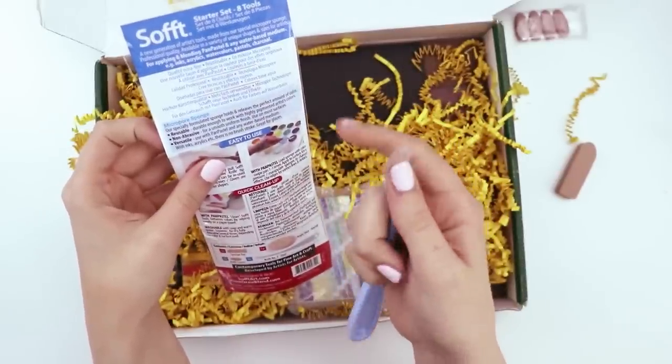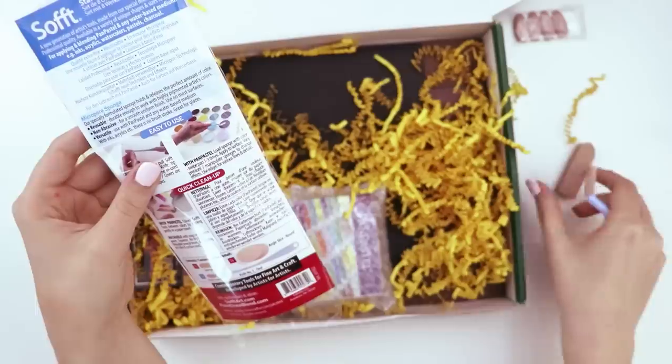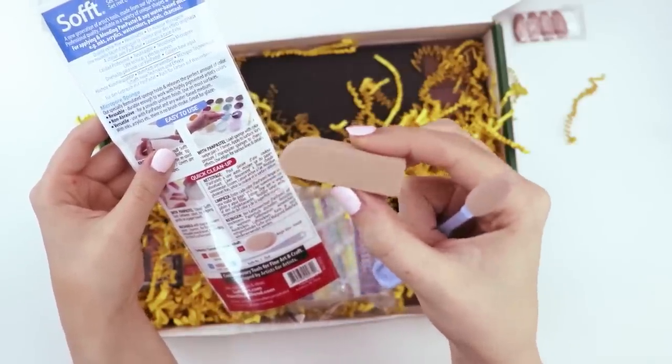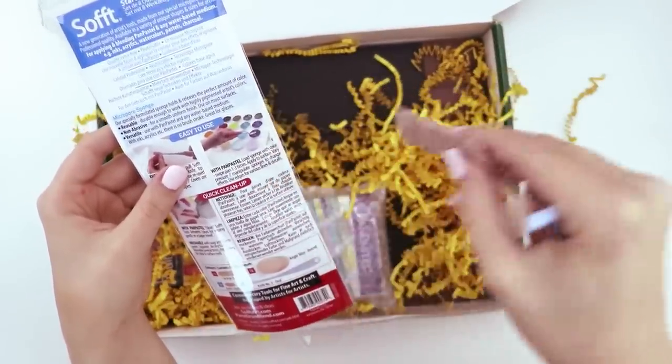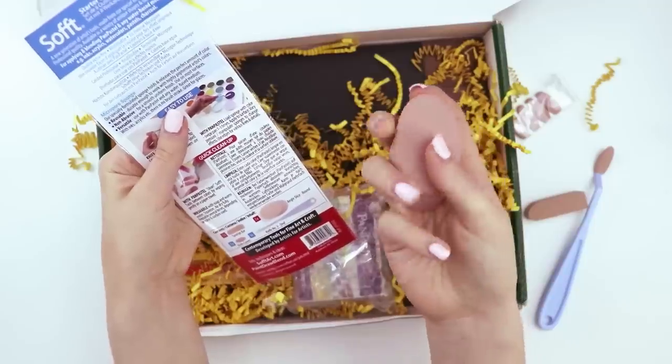These are micropore sponges — reusable, non-abrasive and versatile. So this is called a sponge bar. These are the knife covers as I figured out, and then this one that looks like a piece of bologna is called the angle slice.